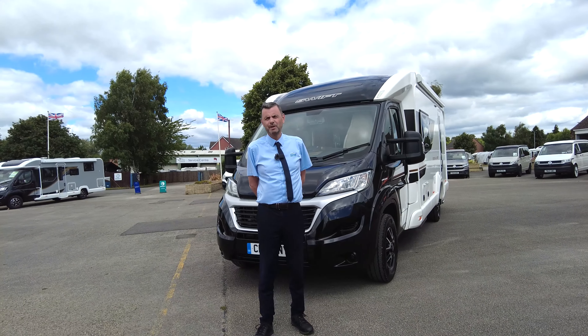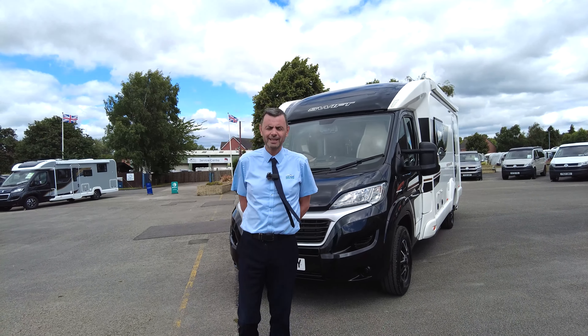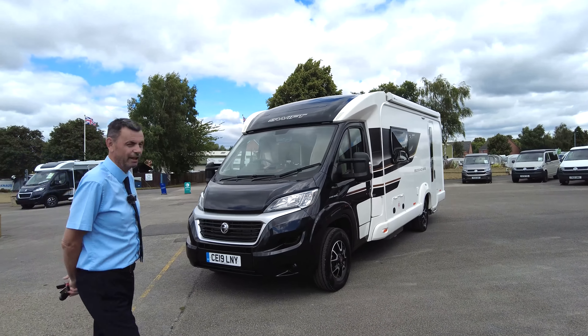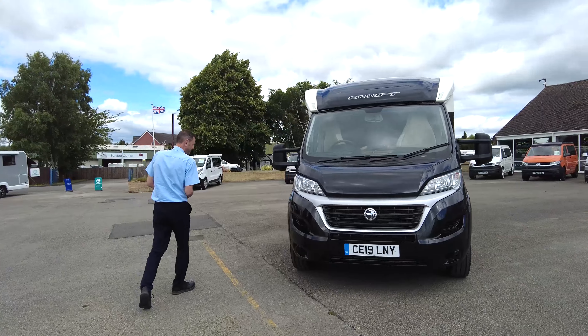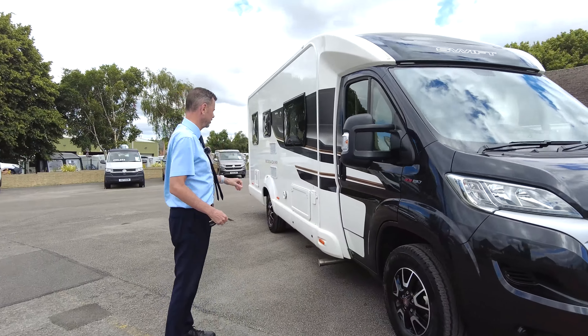Welcome to Don A. Mark Leisure Kingdom. My name is Richard and today I'm going to show you around this Swift Bessica 2019, Bessica 5442. A little two-berth motorhome. It's on a 2.3 130 brake engine with 5,000 miles on the clock. Let's take you around the outside first and then we'll show you the inside.